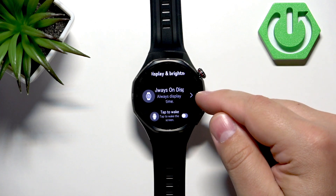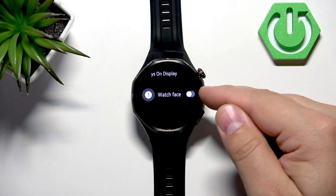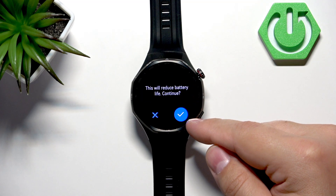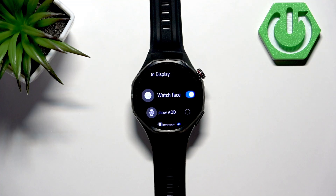Tap on display and brightness, and here at the top you'll see the always-on display option. We can enable it by tapping on the switch next to watch face, then tap the check mark to confirm and the always-on display will be enabled.